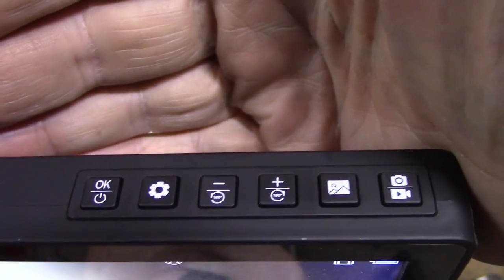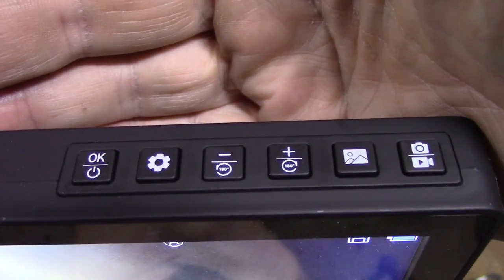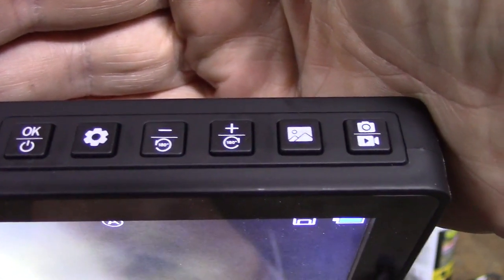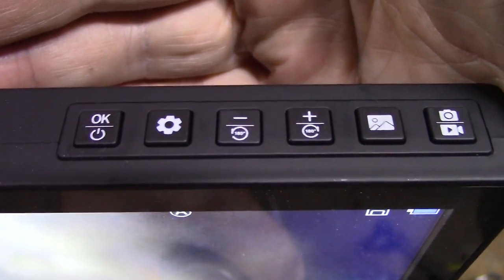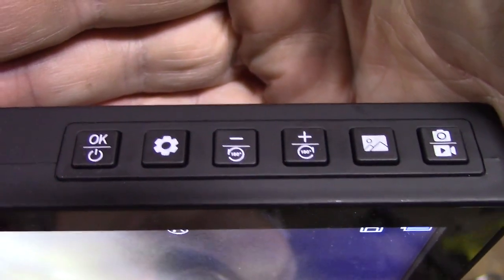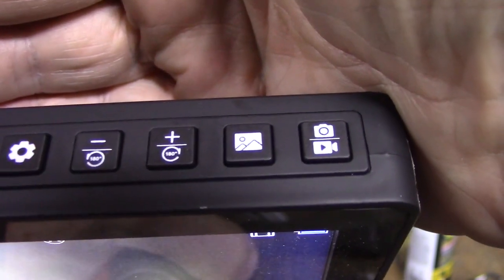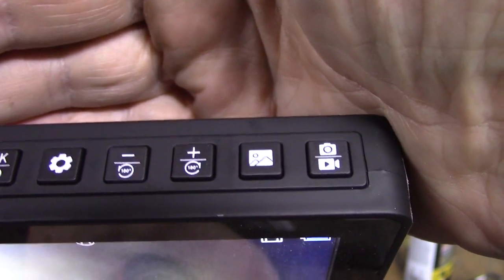Let's take a look at the buttons on the top. The buttons have a pretty good tactile feel. The button on the far left says OK with a power icon underneath. A short press operates the top function; a long press of two seconds or more operates the bottom function. For the OK/power button, a long press turns it on when off and turns it off when on. Pressing OK confirms selections in the menu. The gear icon brings up the menu system and backs you out. The minus button with a circular arrow — a short press zooms out, and a long press rotates the screen 180 degrees anti-clockwise.